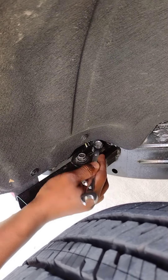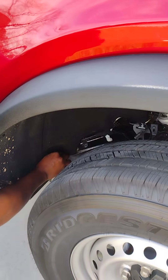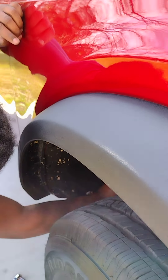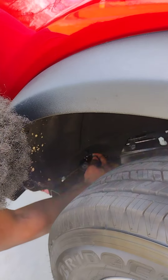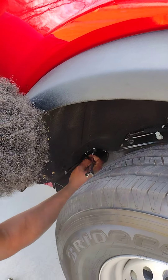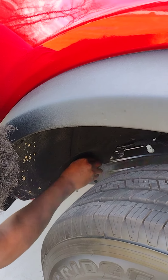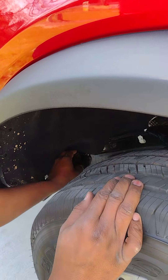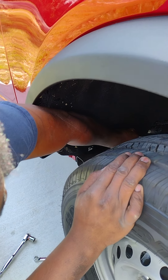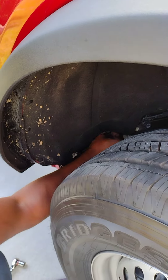I definitely recommend doing this before you put tires and everything else on, because the more tire that's in the way, the harder it's going to be. If you have a lift, obviously you can lift it up and get right beside it - it's a lot easier. But you don't have to lift your vehicle to do this - the choice is yours, whatever is more efficient for you.